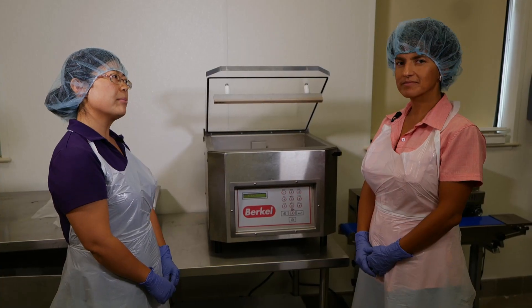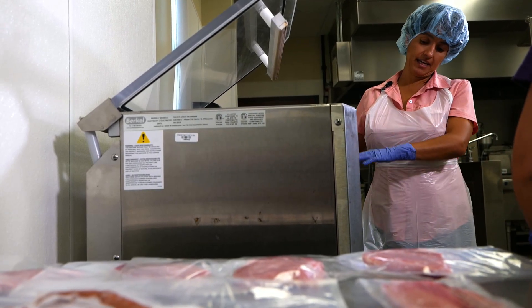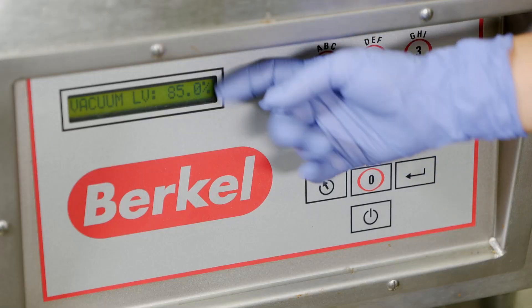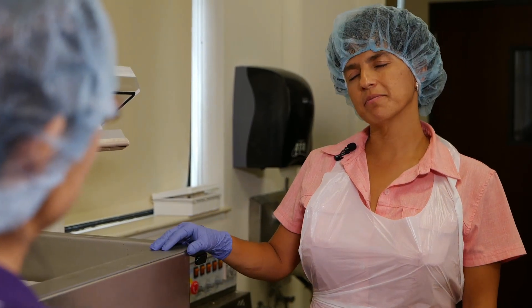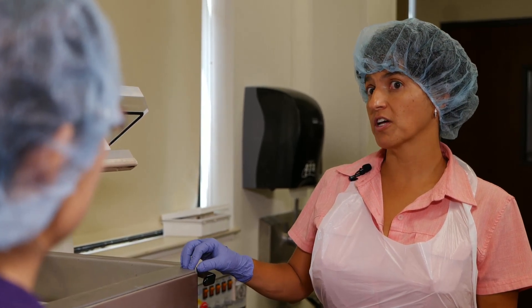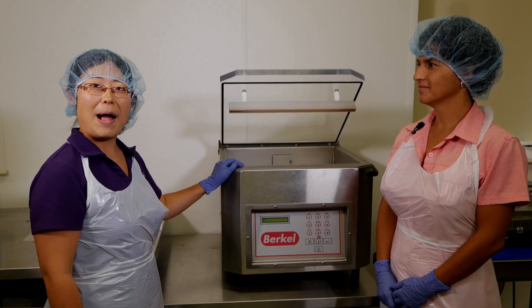So what about the machine set by vacuum percentage? In this case, this machine is set at a vacuum percentage. You can set it up at 85, 90, or up to 99%. But how do we choose the vacuum time or the vacuum percentage? Well, all that depends on how tight you want your product and also the capacity of your machine. It is very important that you know what capacity your machine has to do the vacuum.